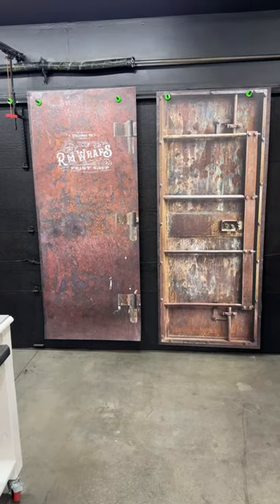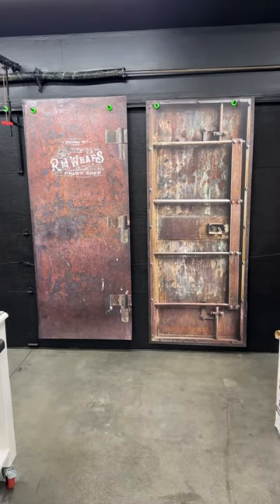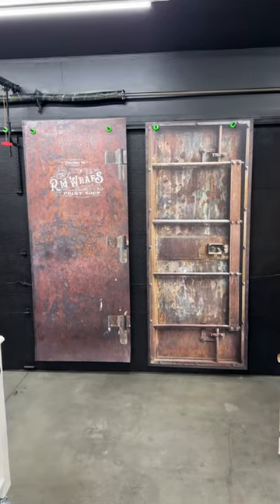What you see right here is actually door wraps. You can actually change the look of your door just by wrapping it. This is called the old western bank vault metal door wrap, and we're going to wrap our own door with these units right here.